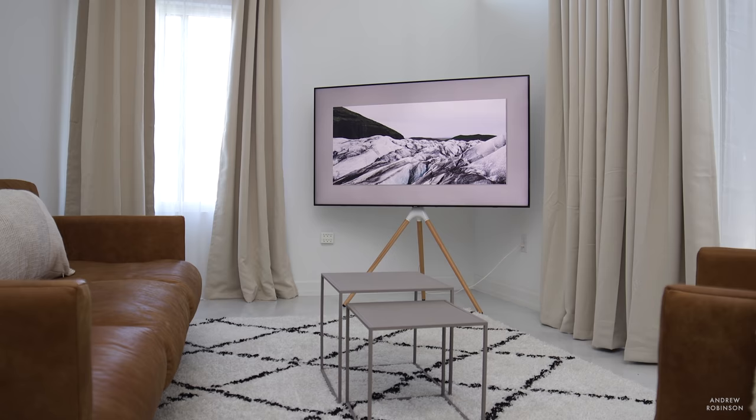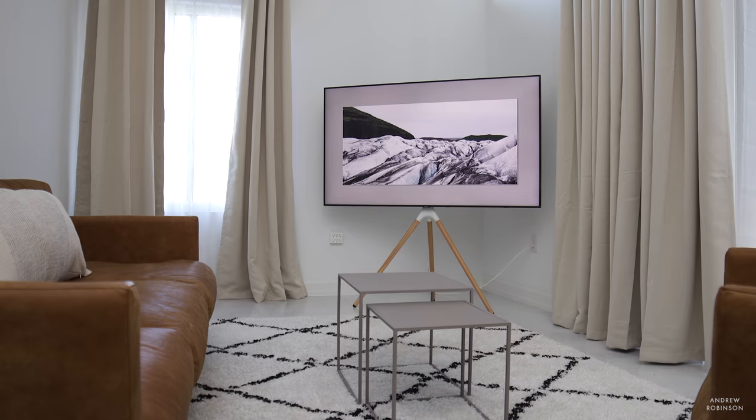One of the things Samsung does better than any other brand is elevate the television beyond just being a television, and you can find that in the Q70T thanks to Ambient Mode. It's not the same as Samsung's The Frame, but Ambient Mode bridges that gap, effectively turning the TV into a digital picture frame — you can show images from Samsung's gallery or your own. Beyond that, Samsung just has some of the best industrial design on the market right now.